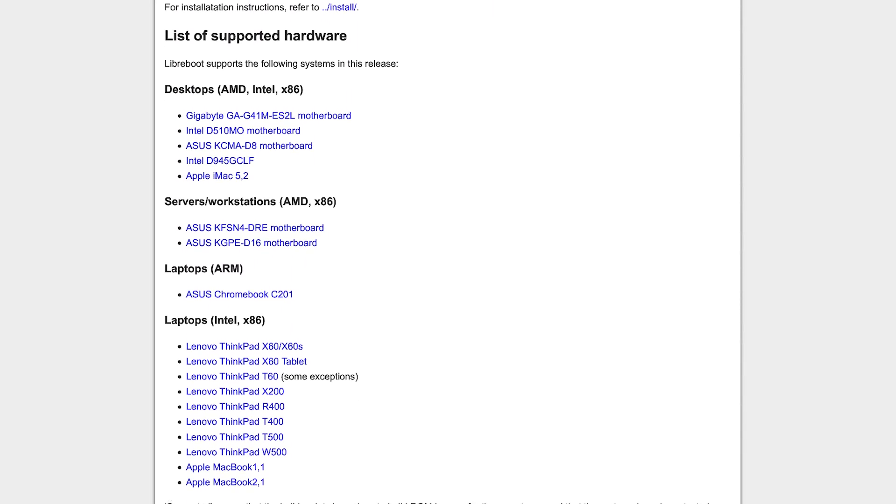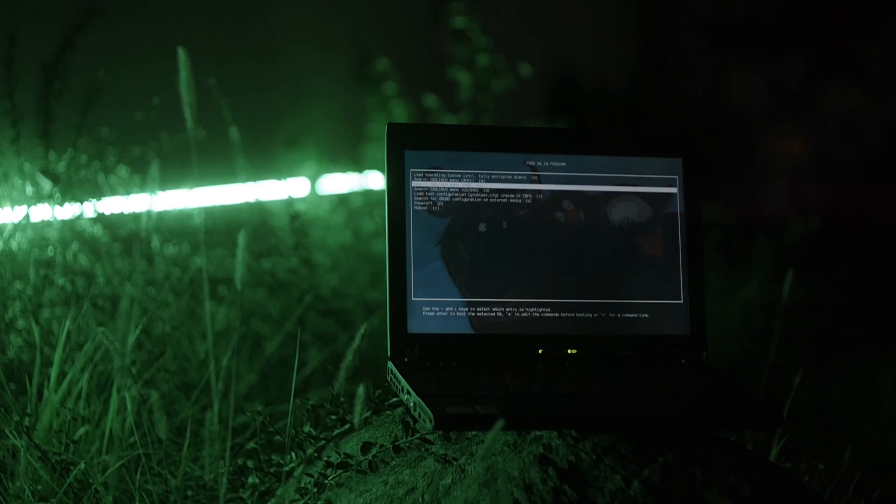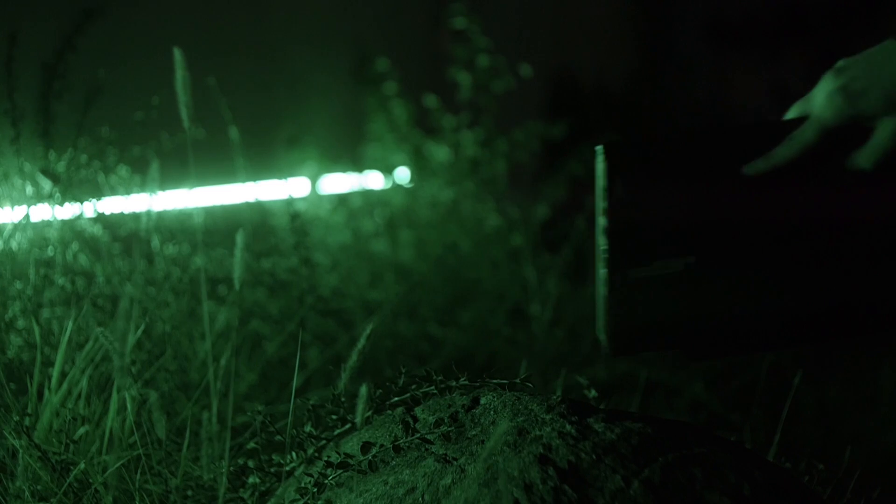Intel changed the way the chip's management engine firmware works when they introduced the Intel Core processors. The X200 is one of the most favorite laptops from the ThinkPad line for a lot of people, and one of those reasons is exactly the fact that you can install a fully open source firmware on this laptop.